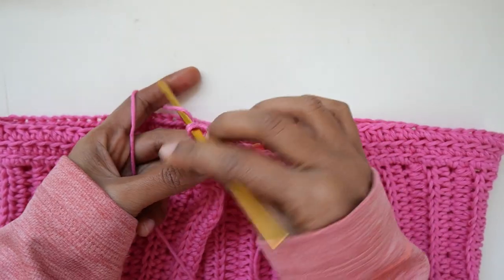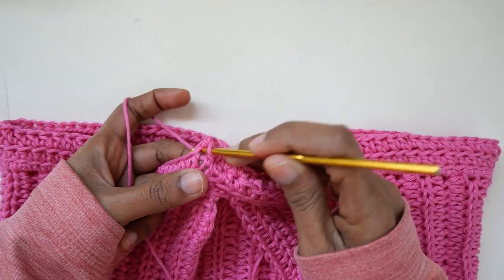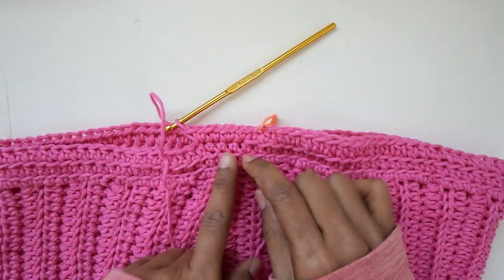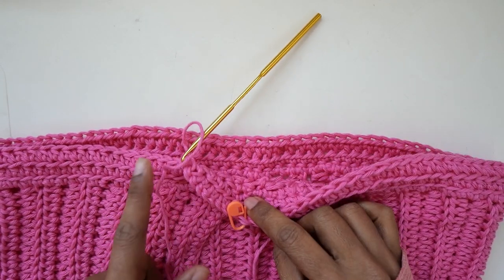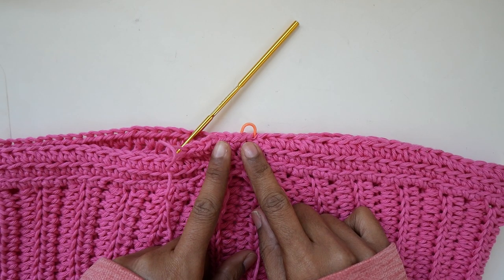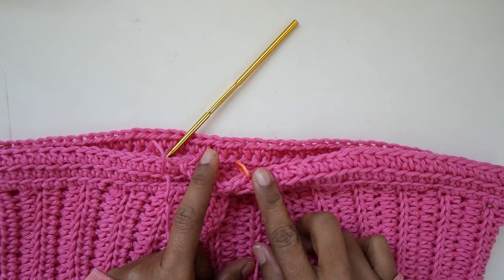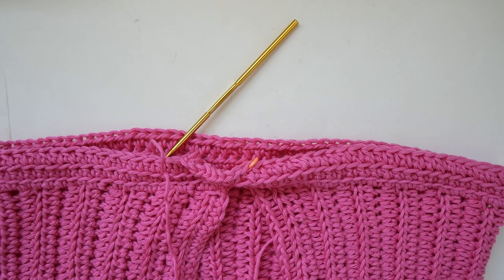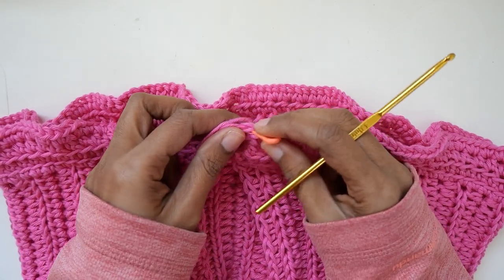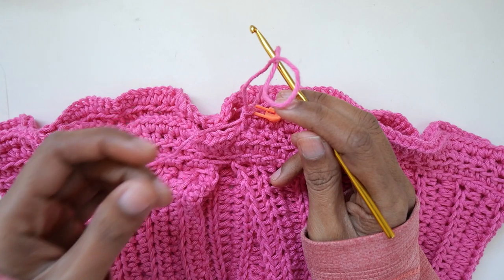Keep making two single crochet in each stitch until the end of the round. I will meet you at the end of round four. Now I am at the end of round four — we did two single crochet in each stitch around. Now on round five and continuing from row five on, we keep going until you have enough length to cover your belly button.